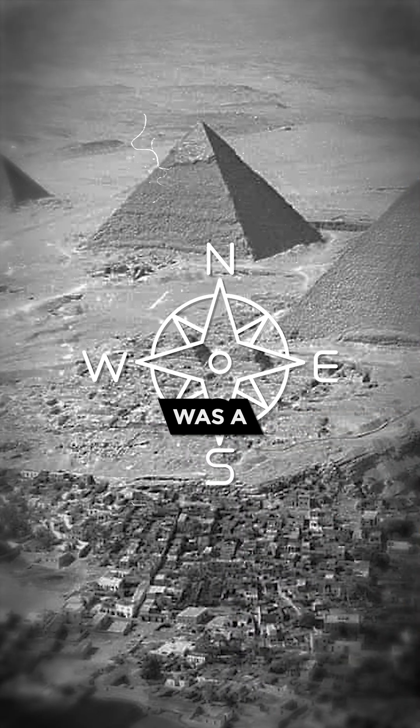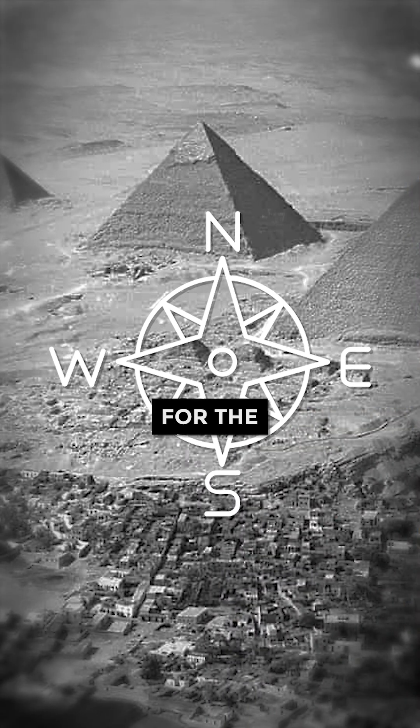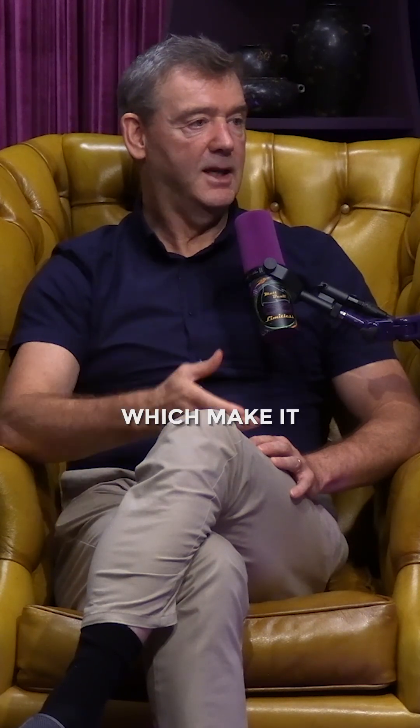I think the exciting thing about the chamber on the northern shaft is that north was a sort of sacred direction for the ancient Egyptians. There is something about the imperishable northern stars which makes them particularly interesting as a sort of resting place for the Pharaoh.